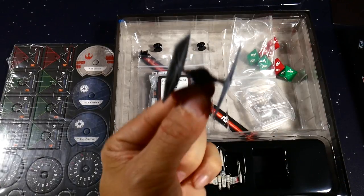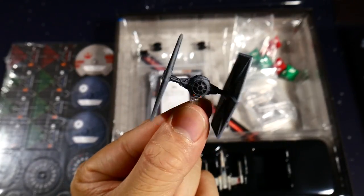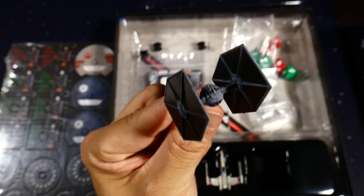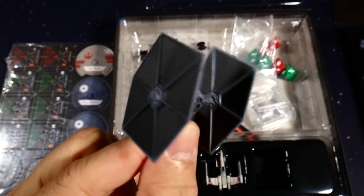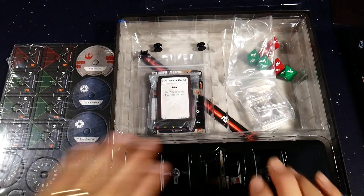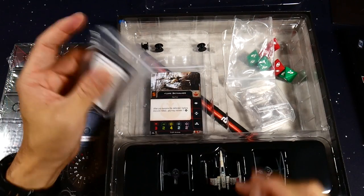These are the TIE fighters — apparently a little bit different in their look than the previous ones, a little darker gray. They don't have any moving parts, but they still look amazing. On all of the FFG X-Wing stuff, the paint jobs and sculpts are just spot-on. You get two TIE fighters and one T-65.